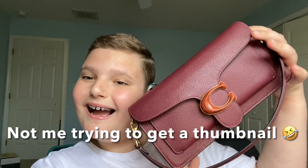Hey guys, it's Thomas. Welcome back to my channel. In today's video, I'm going to be showing you guys what's in my brand new Coach Tabby. I actually used this bag today for the very first time because I got it yesterday, and I wanted to use it so badly, so I decided to go ahead and use it.